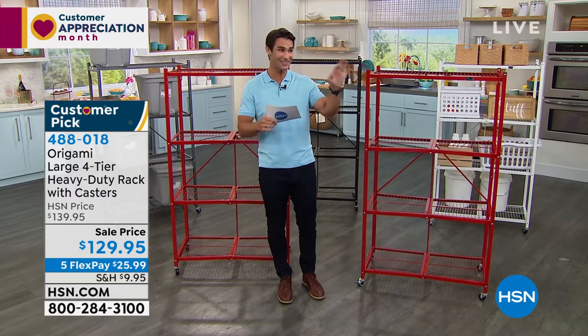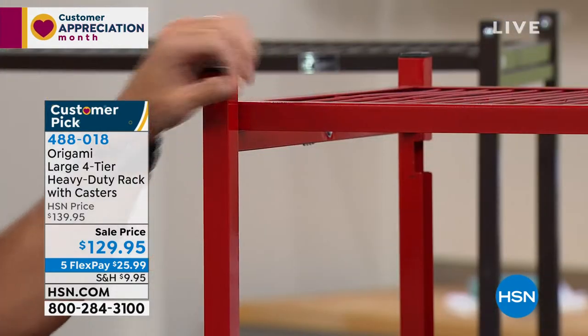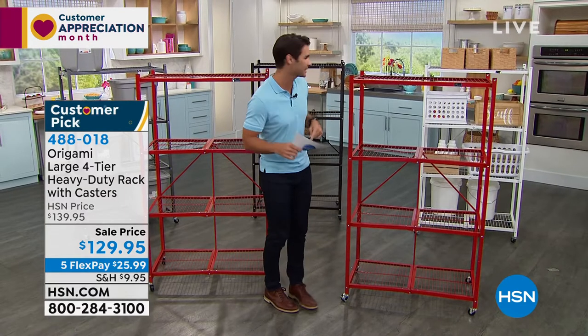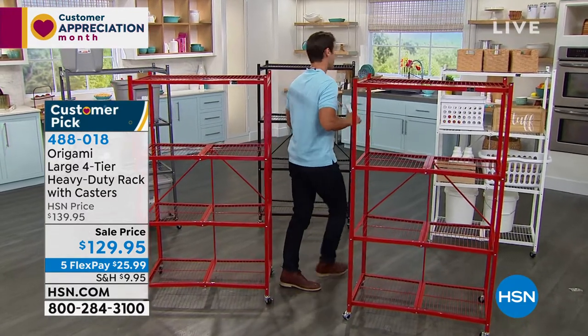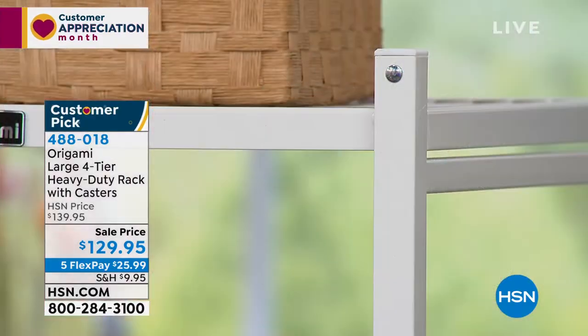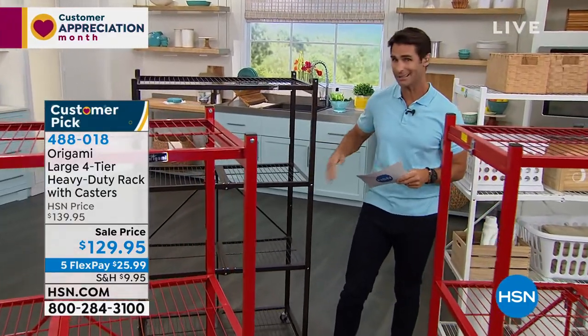Since we started, our colors are starting to go quickly. We have 30 left in the red. I'm going to move to the back row — here is that beautiful, really clean white finish, which I like a lot. In the middle, this is your bronze. Maybe you have hardwood floors that look like this — that would look perfect.